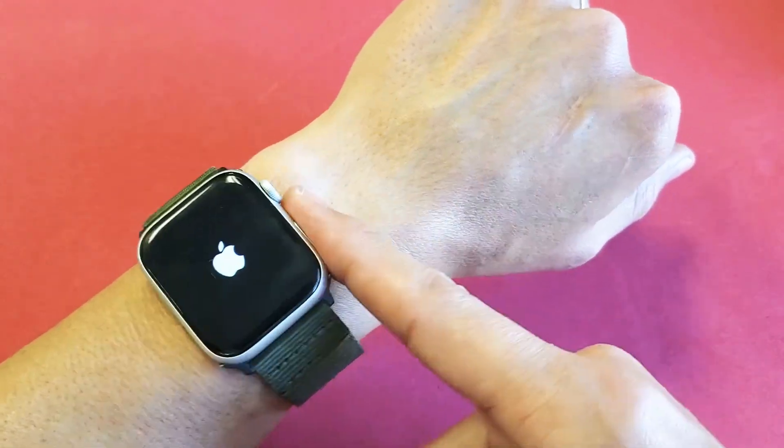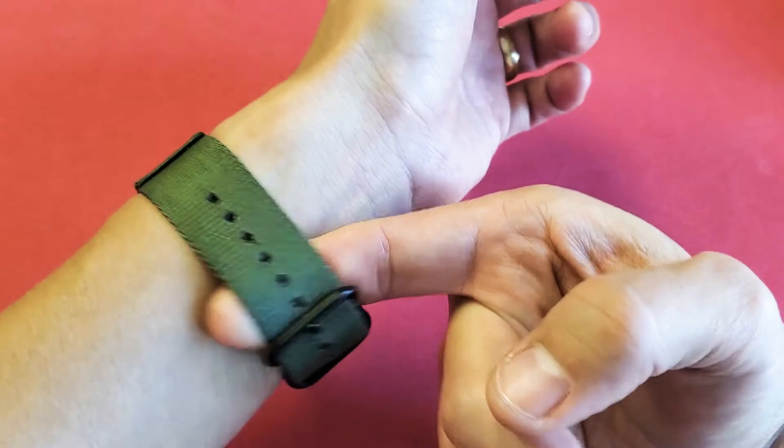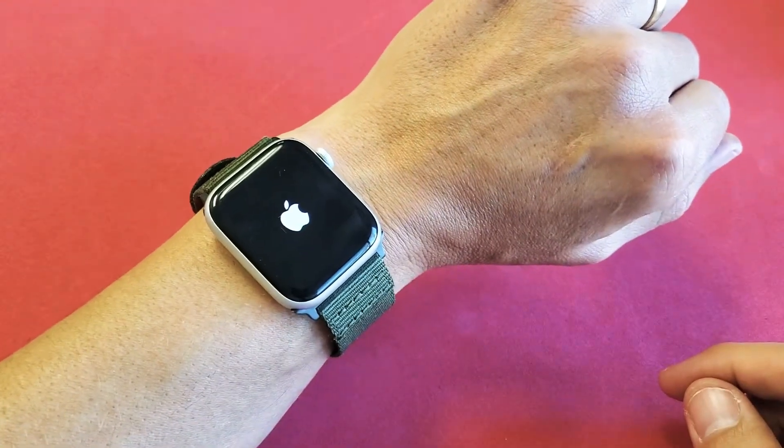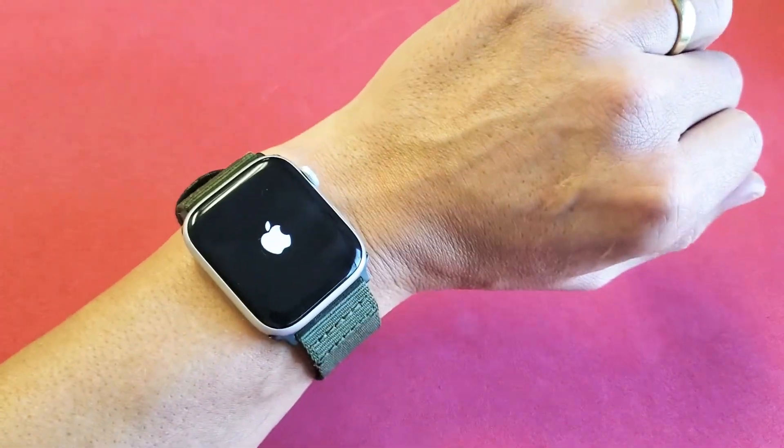Remember, you also need to have your watch above your wrist about an inch, and give it a little bit more room. If it worked for you guys, give me a thumbs up. If it didn't, give me a thumbs down. Good luck.